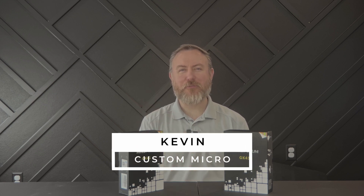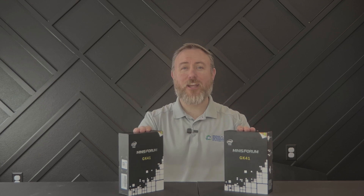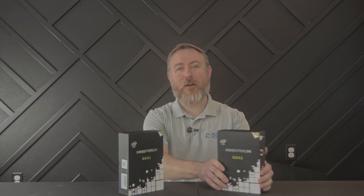Hello again, this is Kevin with Custom Micro. Today we're going to be doing an unboxing and review of the Minisforum GK41. This compact and powerful computer is perfect for a variety of use cases, from home entertainment to office work. And with its dual 1G Ethernet ports, it makes an excellent and inexpensive yet powerful firewall. Let's take a closer look at what's inside the box.